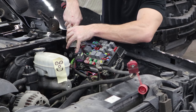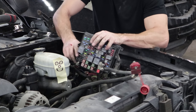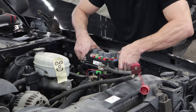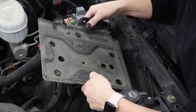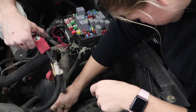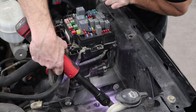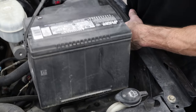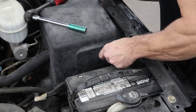Now that our front end's together, bolt in our electrical box and plug it all in. Snap it in. Now we can drop the battery tray in, bolt it down. Put the cover back on the electrical box, drop the battery in, tighten it down, and tighten up the terminals.